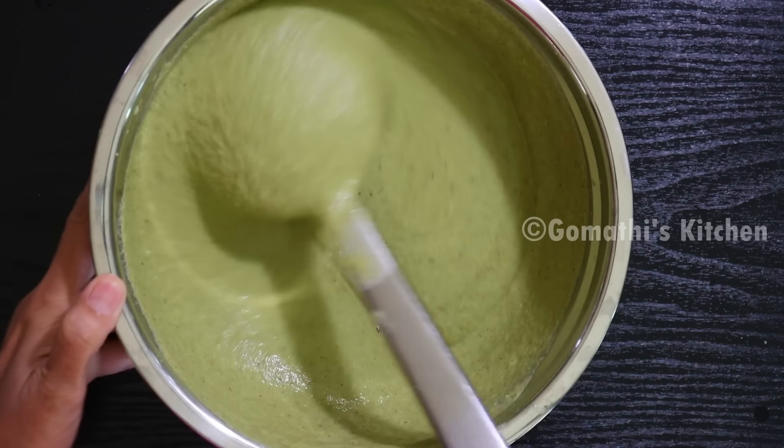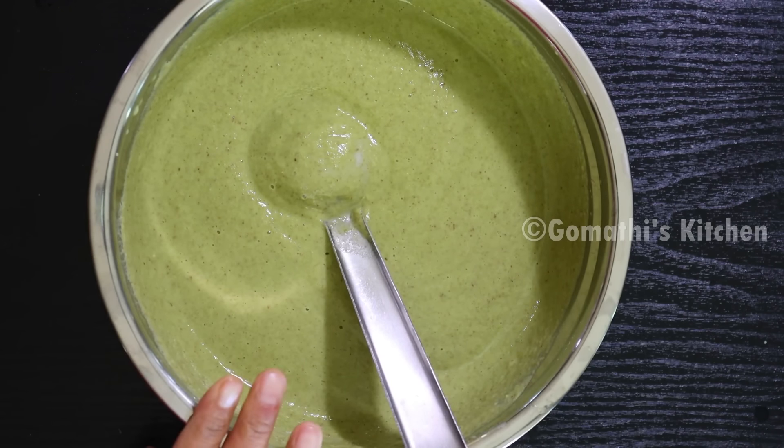Now we will make these things. We will be able to make the same amount using the measuring cup. Two people can do that with this.